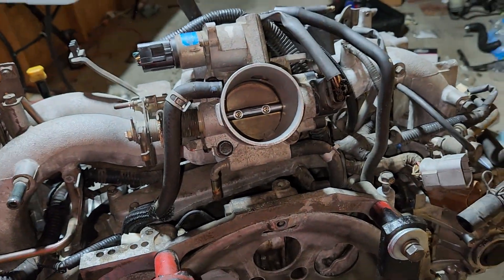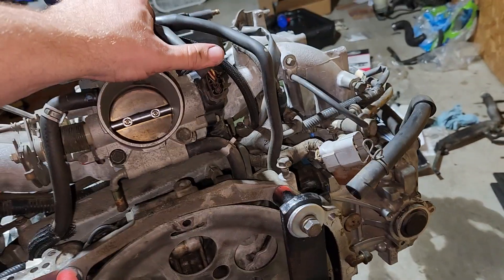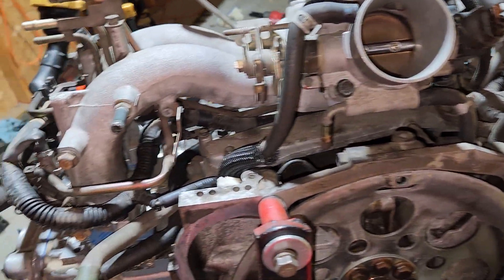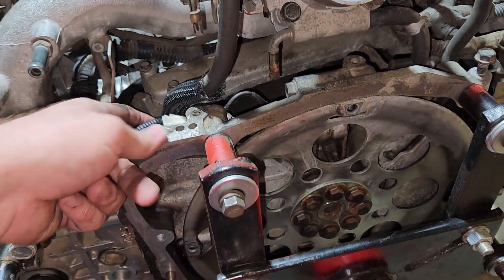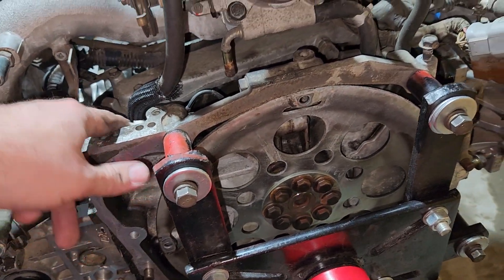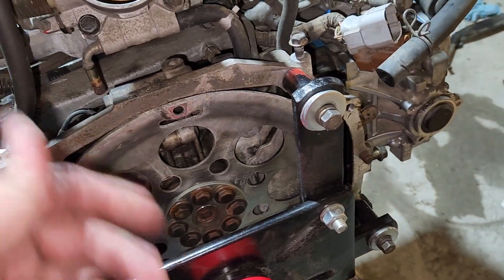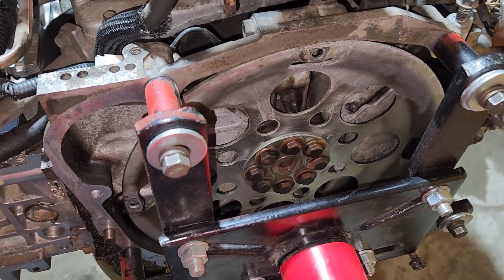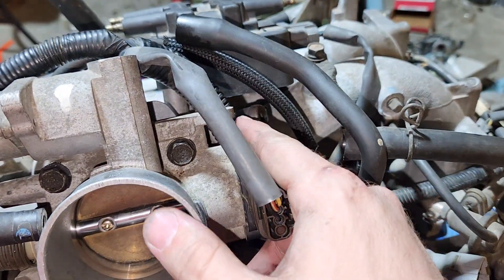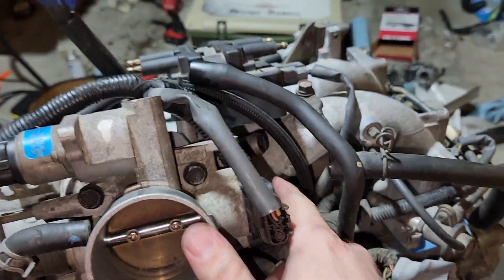As you can see, I got all the harness plugged in over here. Pretty much everything is plugged in. I got the crank sensor swapped over from the old engine because it's a different plug style, which is important. I just don't know what to do with these EGR tubes. I think it has something to do with this here, but I'm not positive.